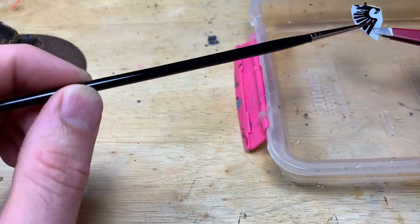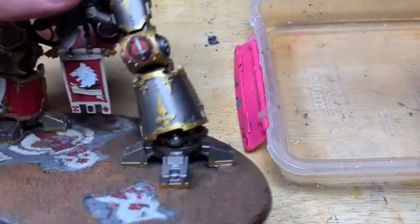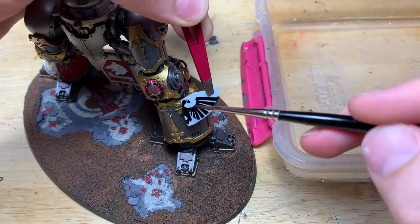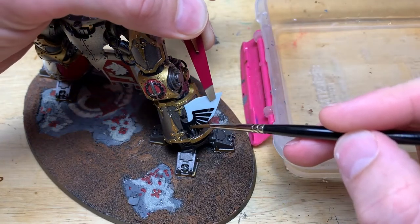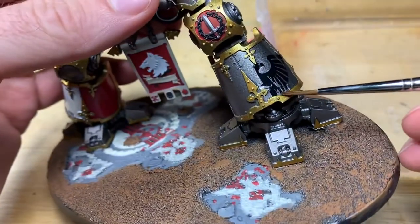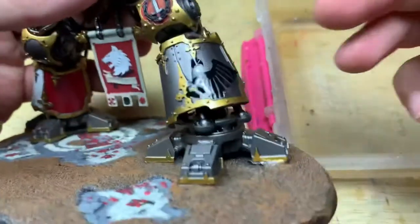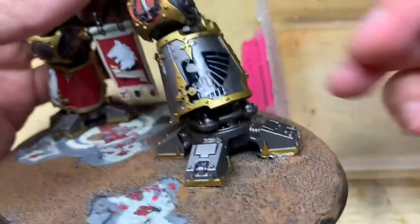Soak your decal or transfer in water and when it's been there for a while you'll see it's loose on the piece of paper when you pick it up. How you get the transfer onto the model is entirely up to you — you can use your finger to slide it on. I find the easiest way is with a paintbrush, though you can also use cocktail sticks. Try not to touch it too often with your fingers because of the risk of it sticking to your finger.